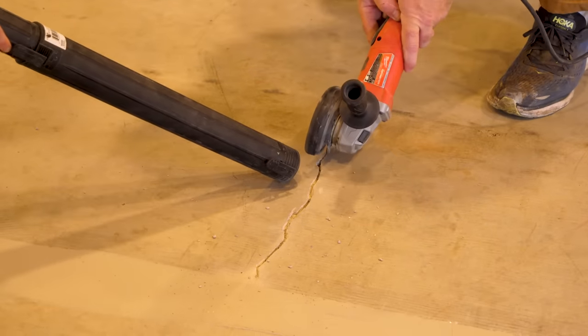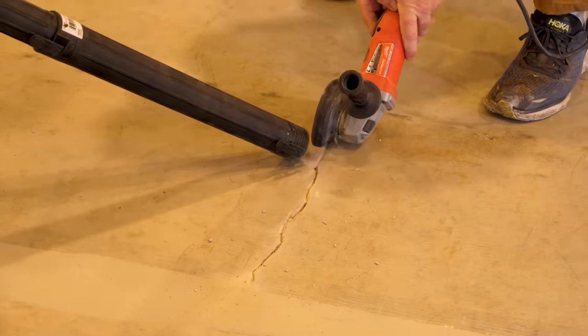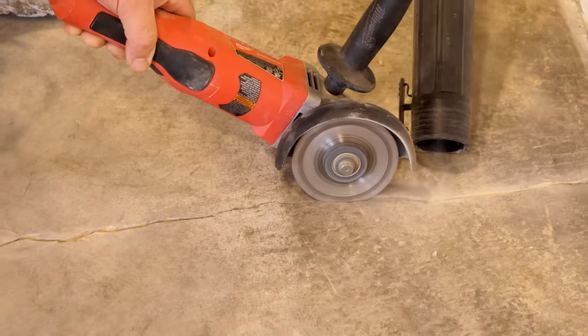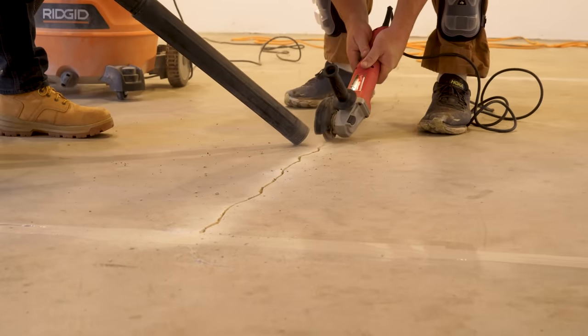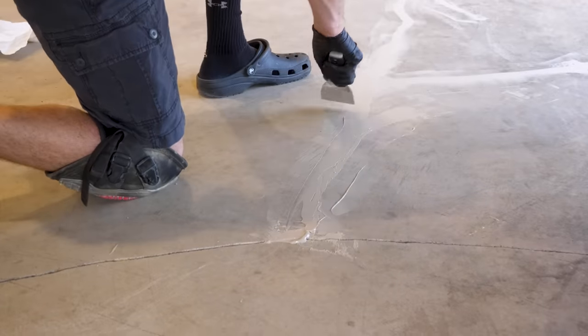I'm going to mask up, wear my eye and ear protection, and cut open those cracks. We'll vacuum it up, then mix up the same product, fill those cracks, let it dry. And then the big grinder should be here and we're going to diamond grind this whole floor.